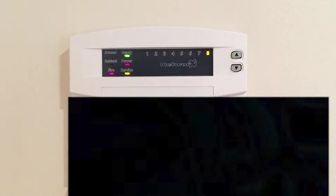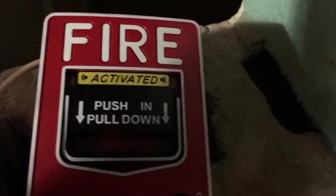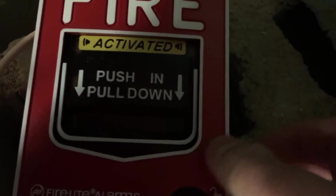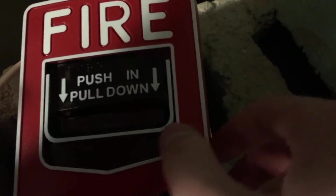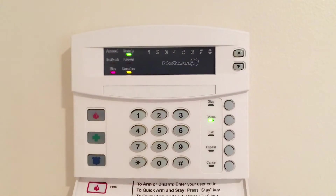We'll go ahead and acknowledge that, then reset. Everything's reset.